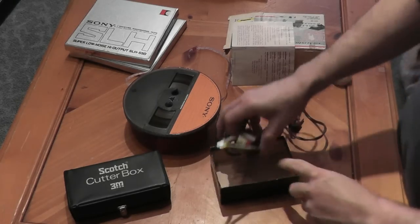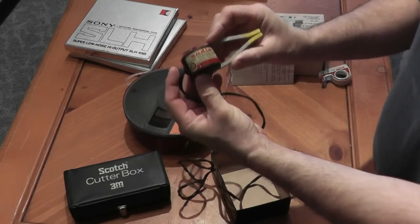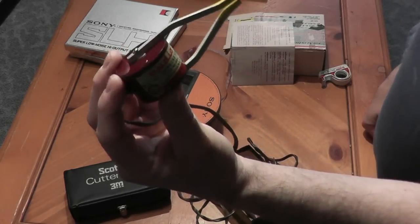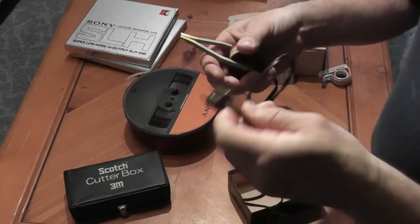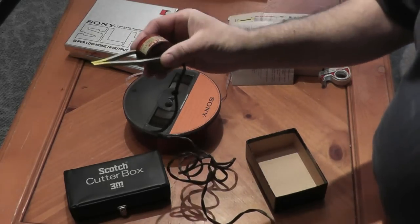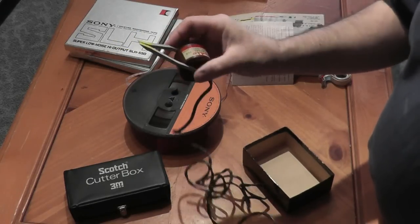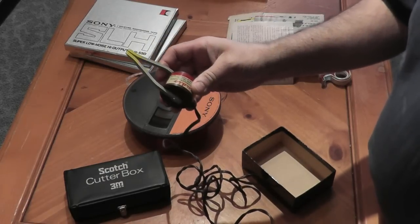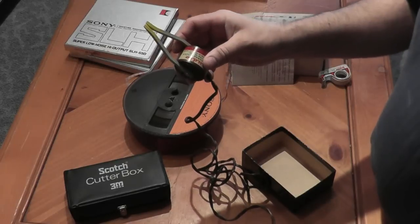The first accessory I want to show you is this little gizmo, which is an audio head demagnetizer. What it is, it's a very small electromagnet. All you have to do is plug it in, and as soon as you plug it in you can feel a very slight vibration through your fingers, so you know there's current going through there and it's working. The idea is to bring it as close to the tape heads — recording, playback, erase heads — as you can.